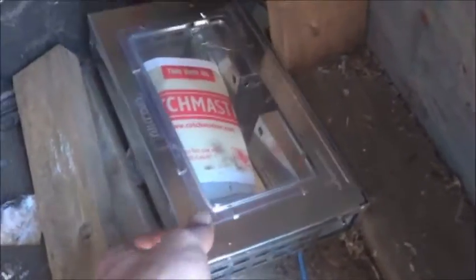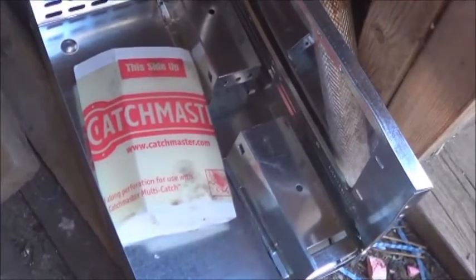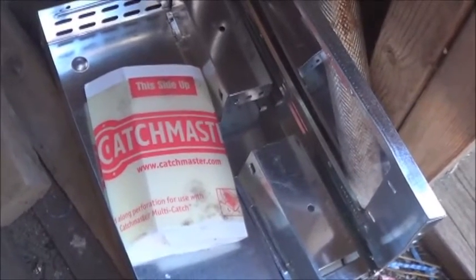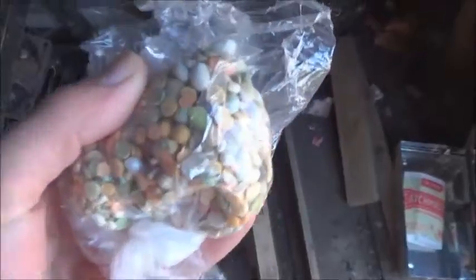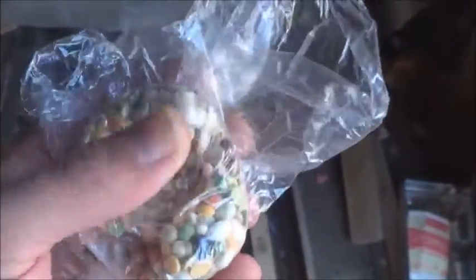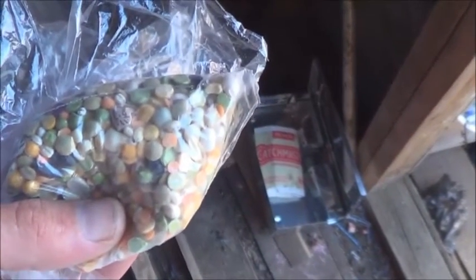Okay, so it's been a couple of days, let's take a look inside the Catchmaster. I'm not seeing anything - yeah, there's nothing there. And I can't say that I would be attracted to a piece of glued paper either. So I've got a plan - I have some bean soup mix that I got from the bulk department, ended up planting a few different varieties of beans out of this, but for 20-30 cents I think I'll throw some of that into the trap.